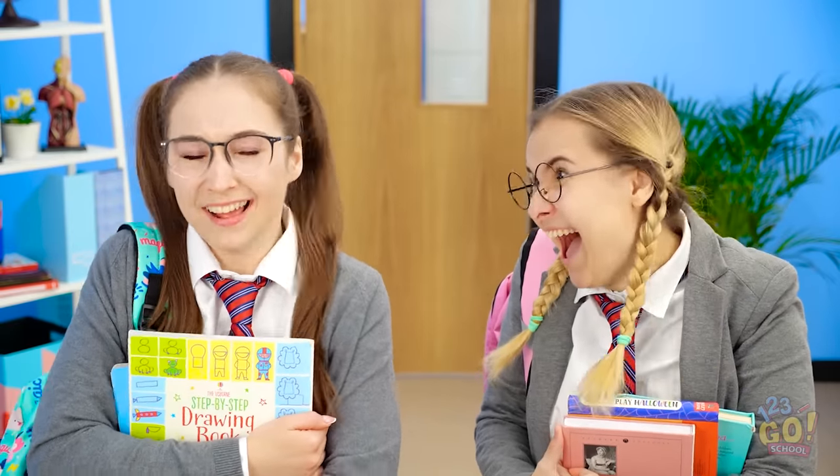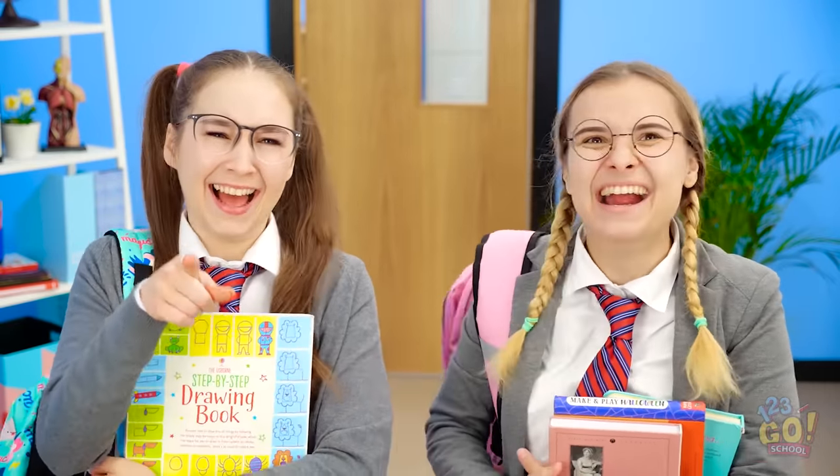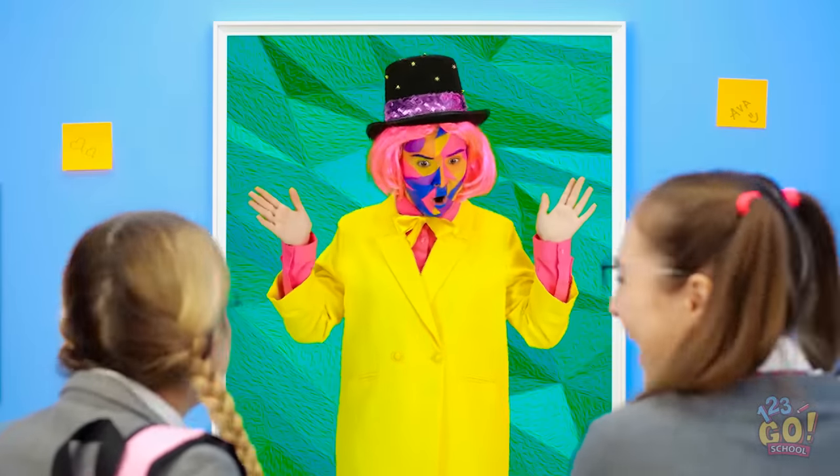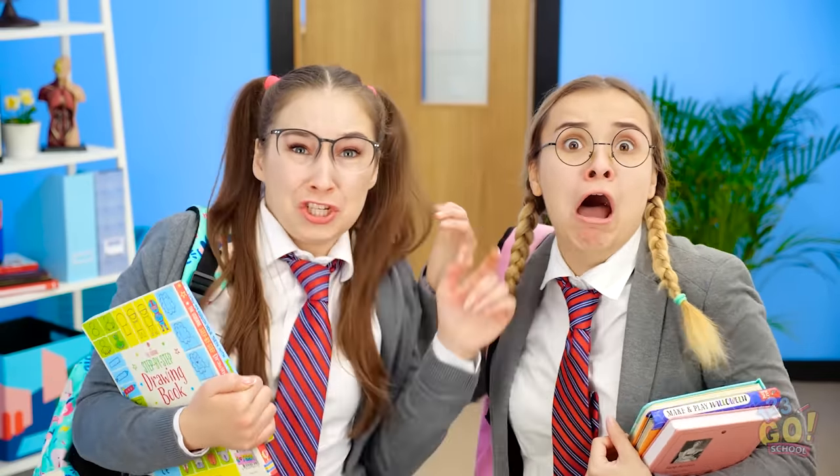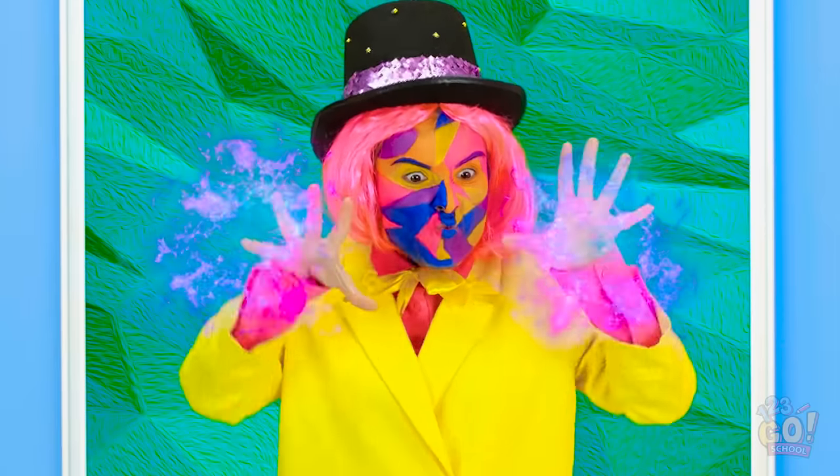Look at me! I'm making the same face as the art! Hahaha! It's so ridiculous! Look at the two of you! You think you're so great? The painting came to life! I'll teach you two to mock art!